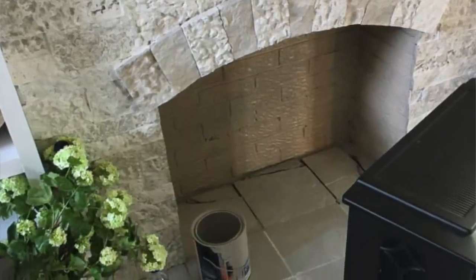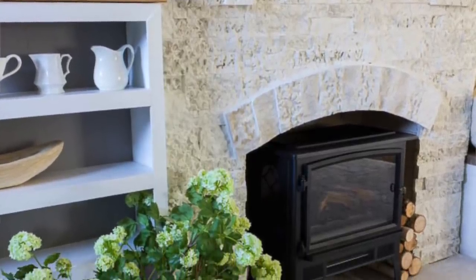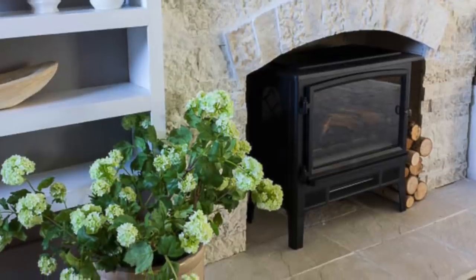Another thing I decided to do to make the stove pop a little more was to paint the black brick inside of the fireplace that sandy firebrick color. I had some paint downstairs — once in a while if I see clearance or oops paint at the hardware store I'll pick it up, and I happened to have one that resembled firebrick. So I painted all the brick a lighter color, and I also painted some broken tile below the heater to match the tile in front of the fireplace. Once all that was painted and I put the heater inside, I really fell in love with the way it looks and the charm it adds to our home.